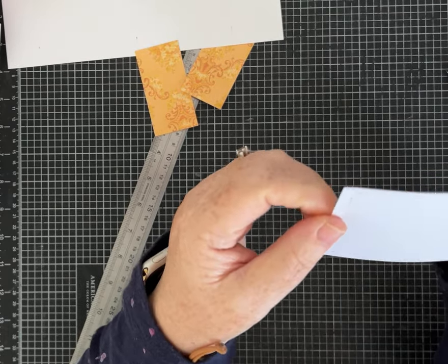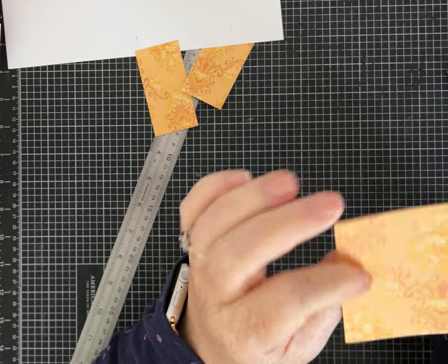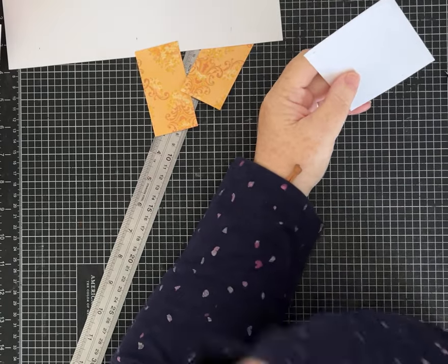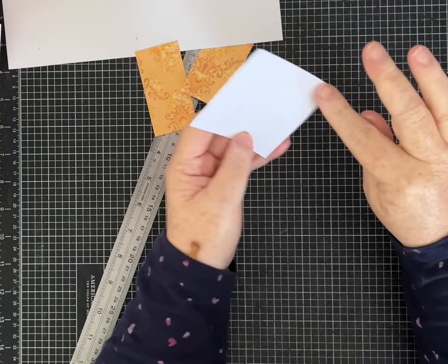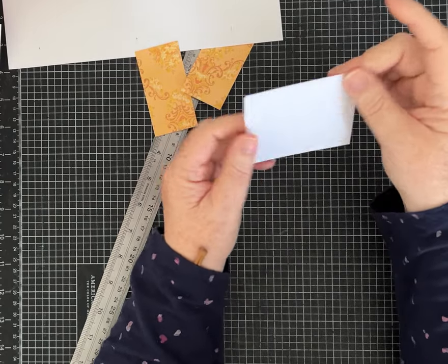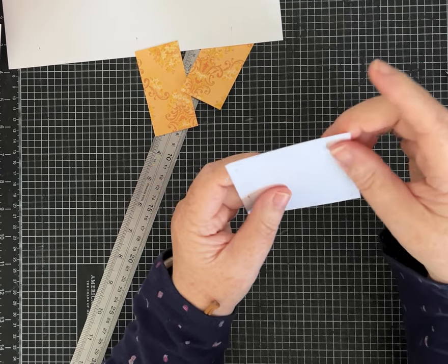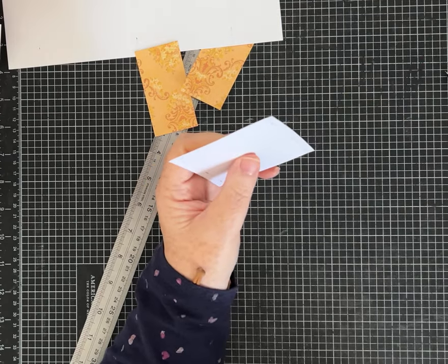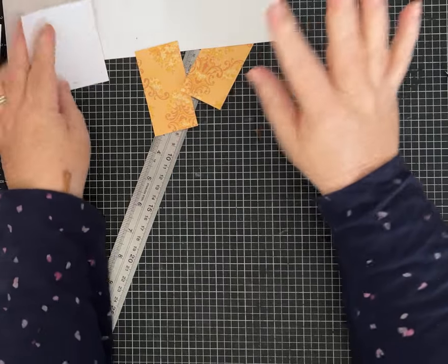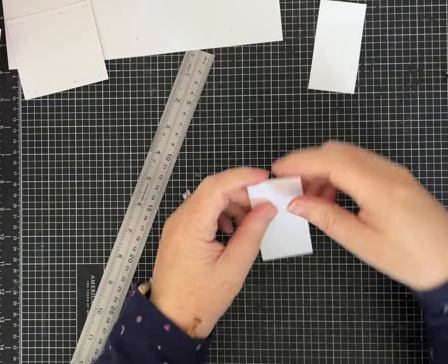You only need to score three sides of your pocket — I accidentally scored all four, so don't do that, but it's not the end of the world. Set that aside and I'll show you how we're going to fold and trim it up. I want to do all the scoring first.